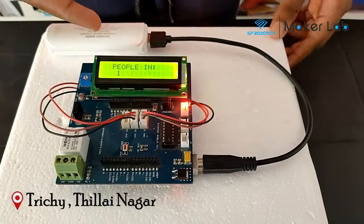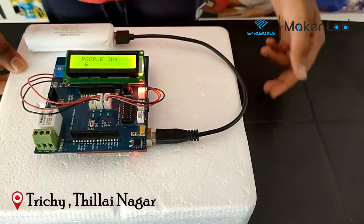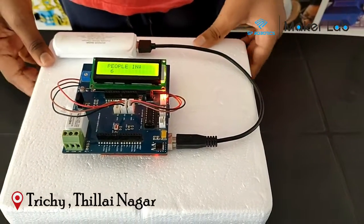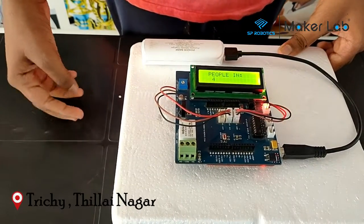So now you can see that it has detected 1 person in the room. And I will put some more people in. So now it is saying that there are 6 people in the room. Now I am going to trigger the IR2. If I trigger it, you can see that it is saying there are now 4 people.